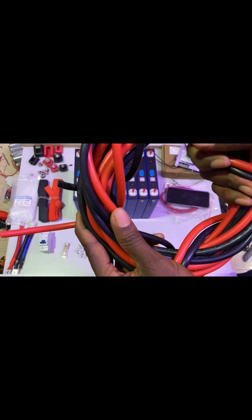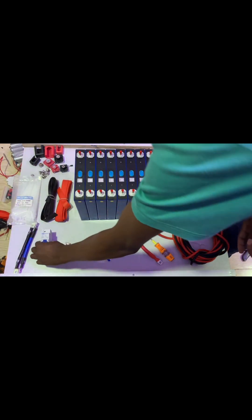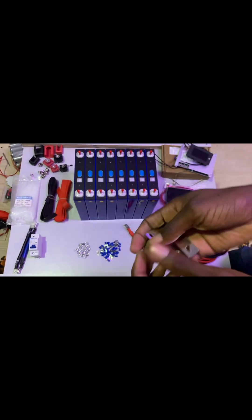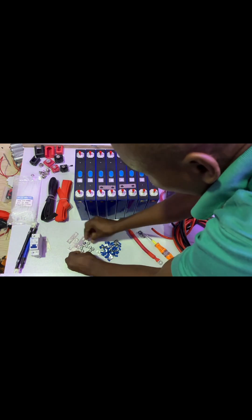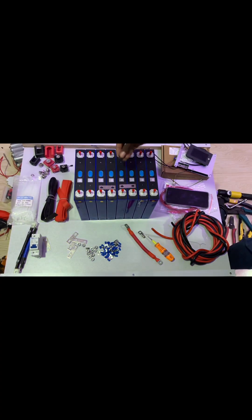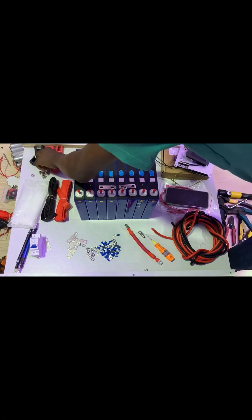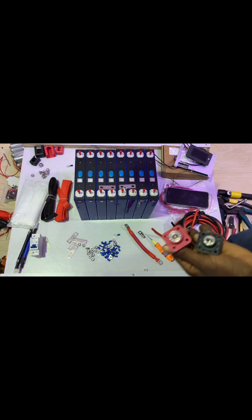Moving forward, we have the cable — I'll be using 16mm cable, double of this for the project. You'll need a screwdriver, lugs, heat shrink tubing, and breakers. We also have bus bars to interlock the batteries and connect from one battery to the other. There are flange nuts to screw in the terminals, and cable ties to clean up the cables.